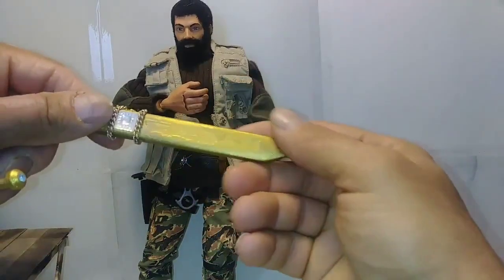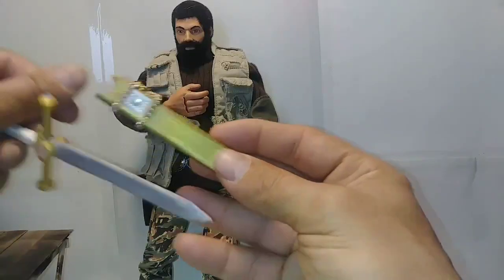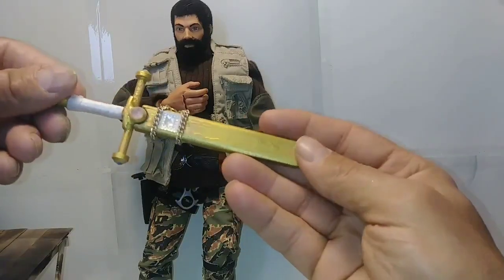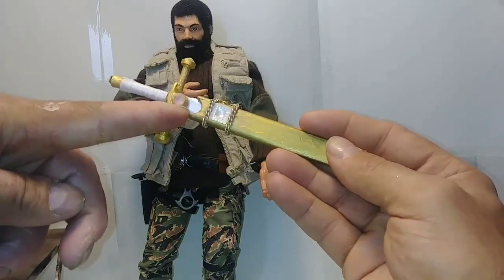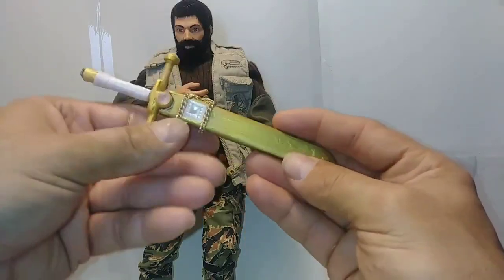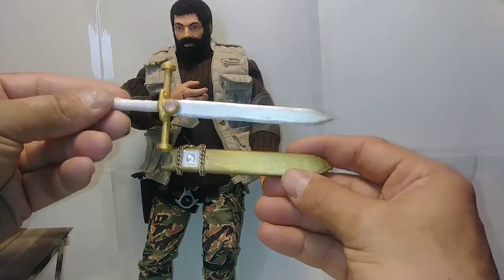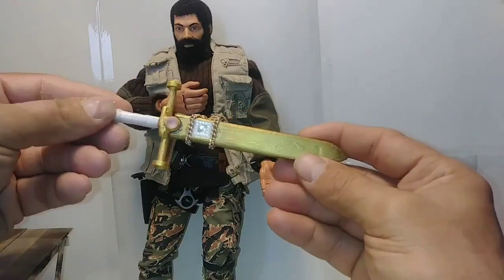I cut a little area in the scabbard for the sword to fit down into — little half-moon sections. I think it turned out really nice. Unfortunately, the superglue kind of left some residue on the scabbard and a little bit on the stones. I've been trying to clean off the stones with some acetone.